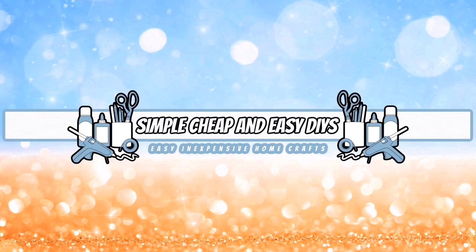Welcome everyone, my name is Jessica and this is Simple, Cheap, and Easy DIYs.